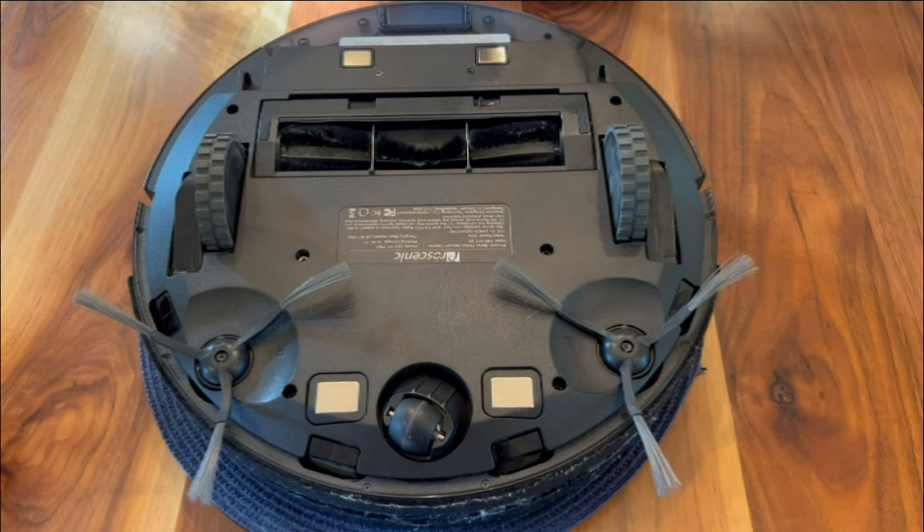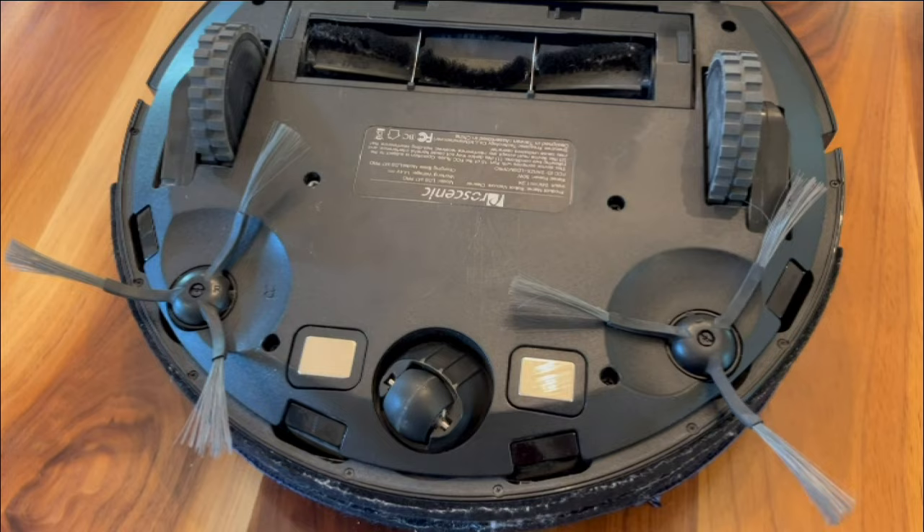With everything spinning freely and 15 months of age, I'm thinking it's the battery. We'll take off the bottom cover for a closer look, starting with these brushes.